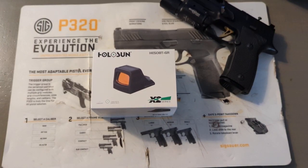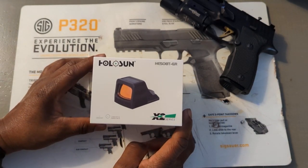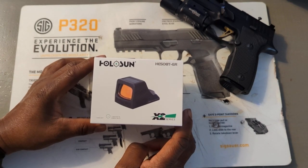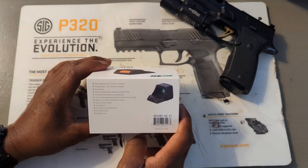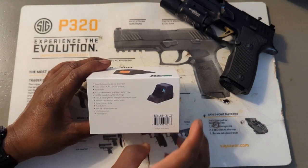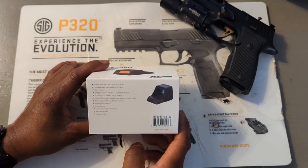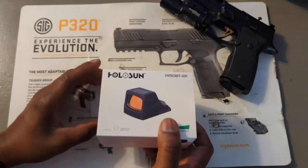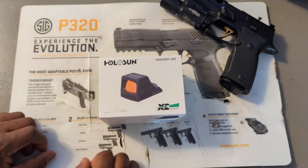Here is the optic I decided to go with, which is the Holosun 508T Green. There are a lot of different optics I looked at, but I narrowed it down to this one because of the features it has. I considered a bunch of them like the Swamp Fox and the Trijicon RMR, but I narrowed it down to the 508T Green.